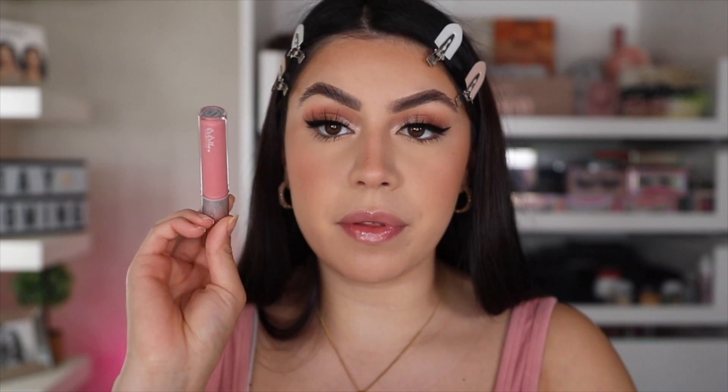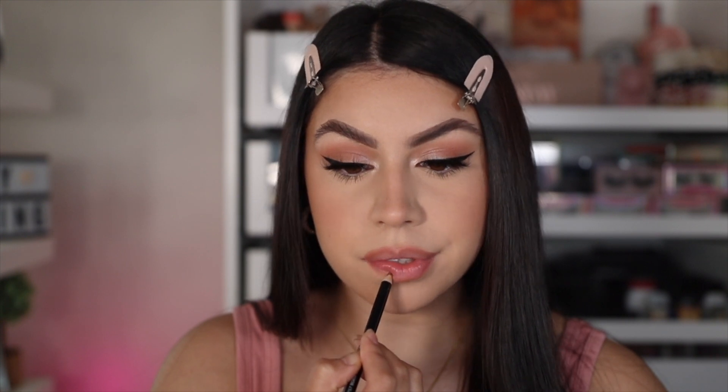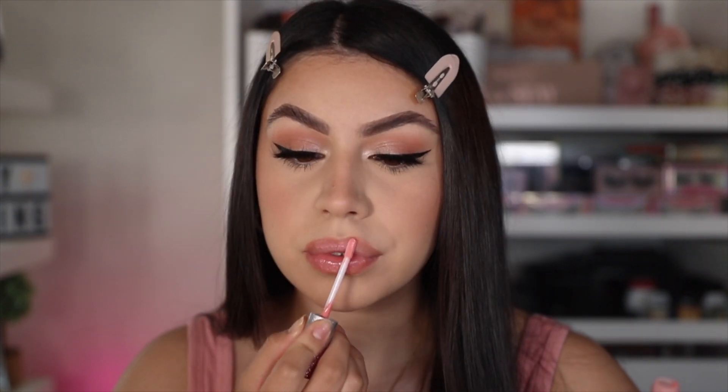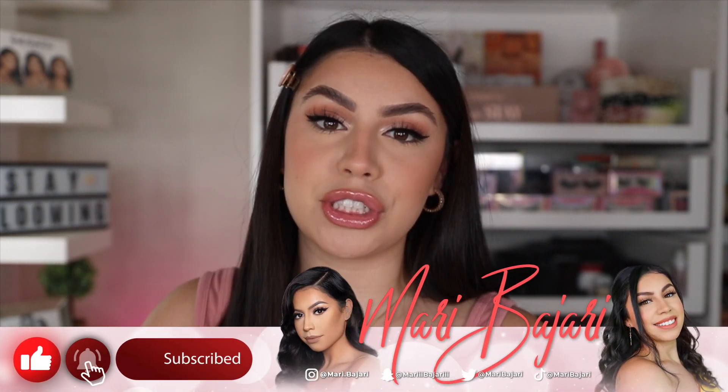Now for the lip combo, I want to go in with some gloss. I'm going to be taking my Kara Beauty Born With It Lip Liner and then on top of that go in with my Bebella Coming Out Lip Gloss. So yeah, that is all for the summer sweat-proof makeup look. These products keep my face on for hours throughout the day, especially with hot weather — I have tested it. So if you guys are looking for products that are going to last during hot weather, this is definitely it. That is all for today's video. Hope you guys enjoyed it. Don't forget to give it a thumbs up, comment down below what you'd like to see in the future, please subscribe. Stay blooming, and I'll see you in my next video. Thanks for watching. Bye.